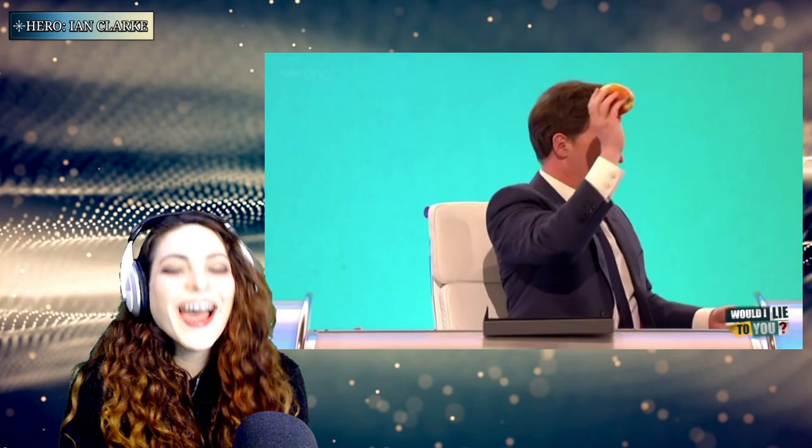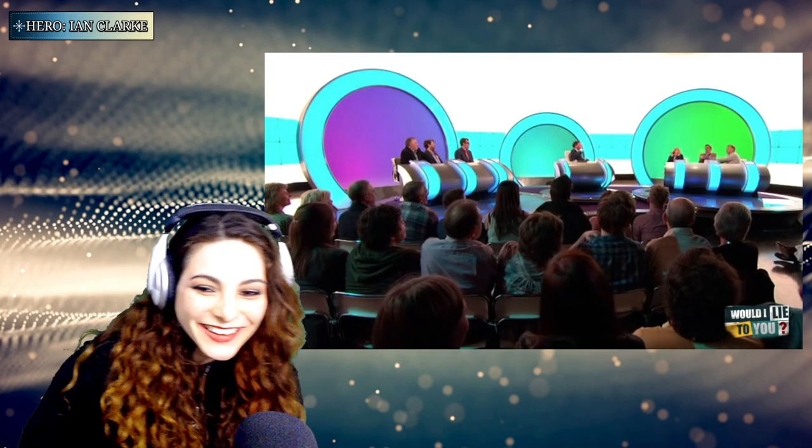The host asks: 'Bob, were you telling the truth or were you telling a lie?' Bob confirms: 'I was telling the truth!' The host then reveals a box of apples from under the desk. Bob is handed a proper, big apple and proceeds to demonstrate — breaking it in half with his bare hands.